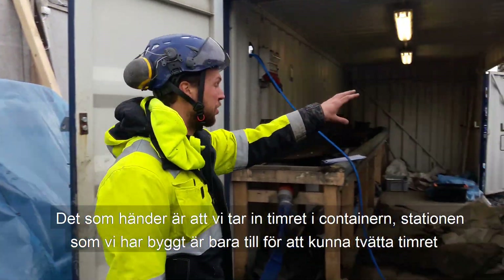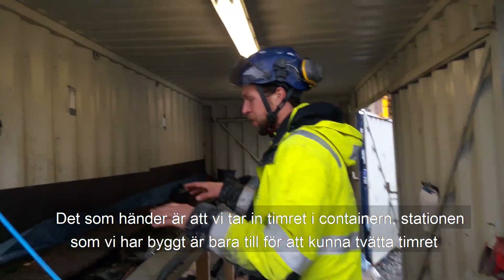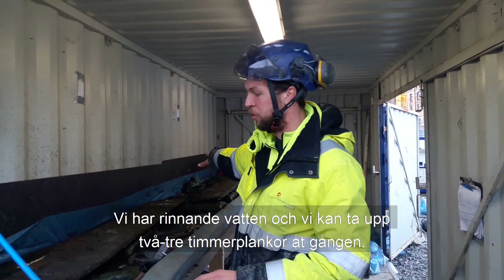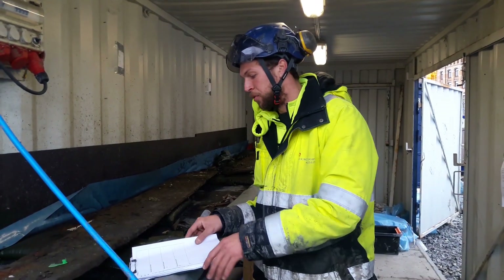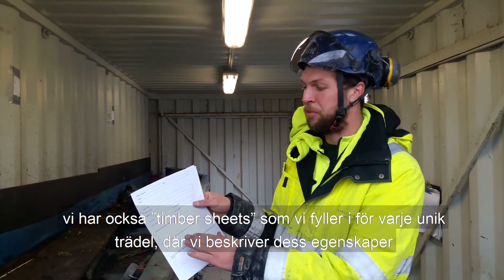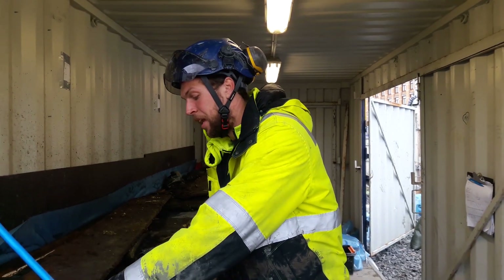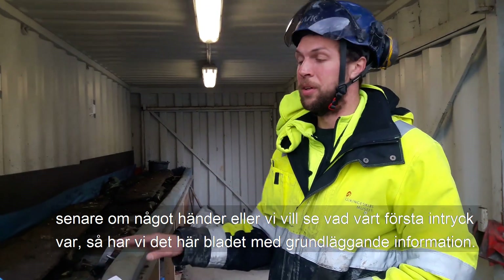Basically what happens is they come in through the depot and then they come into this container here. The container we have here is just made for washing and cleaning the timbers. We have running water in here and we have this board where you can put up two or three timbers at a time, and people can work here. We also have our timber sheets so that every timber, when it comes through here, is identified by its tag and gets a quick description of all the features that are on it. So that later on, if anything happens or if we just need a first impression, we have this quick overview with the basic dimensions.